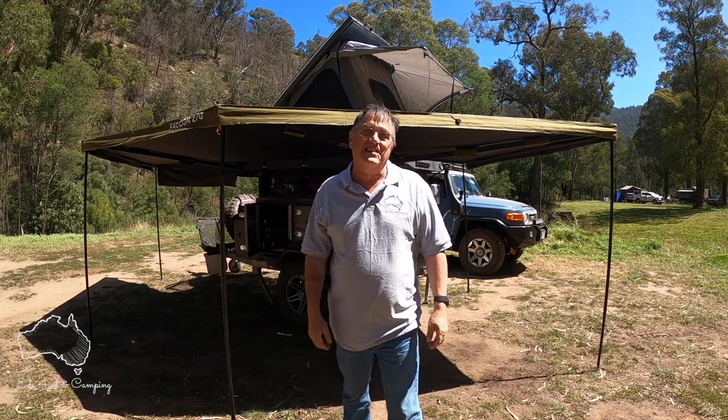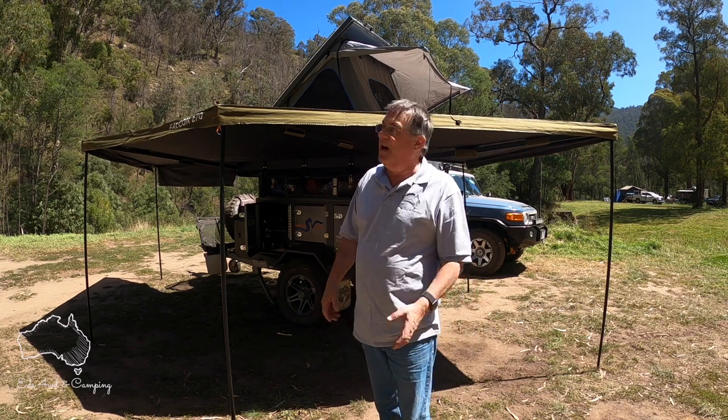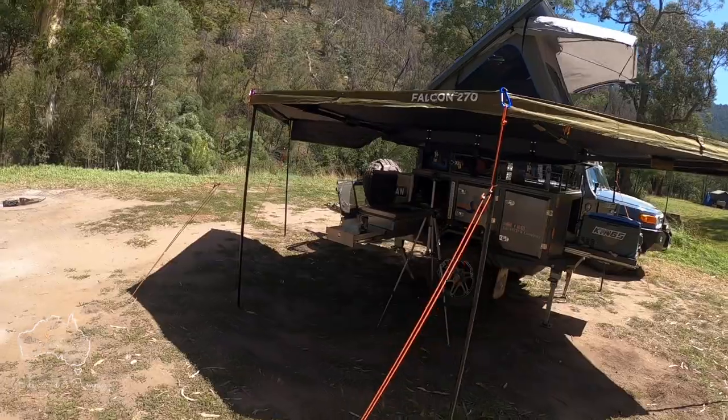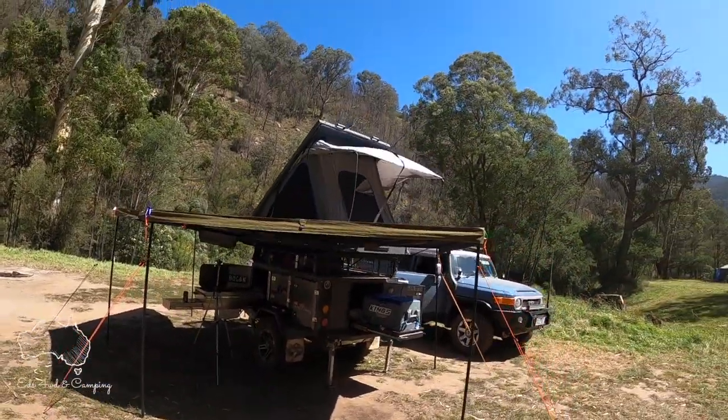Done! And that's how hard it is to set up my camp. Obviously I've still got to pull out my kitchen, connect my hoses up, put some guide ropes out, and then happy days. I'll pop out the table now and crack a bevvy — get set up for the night.